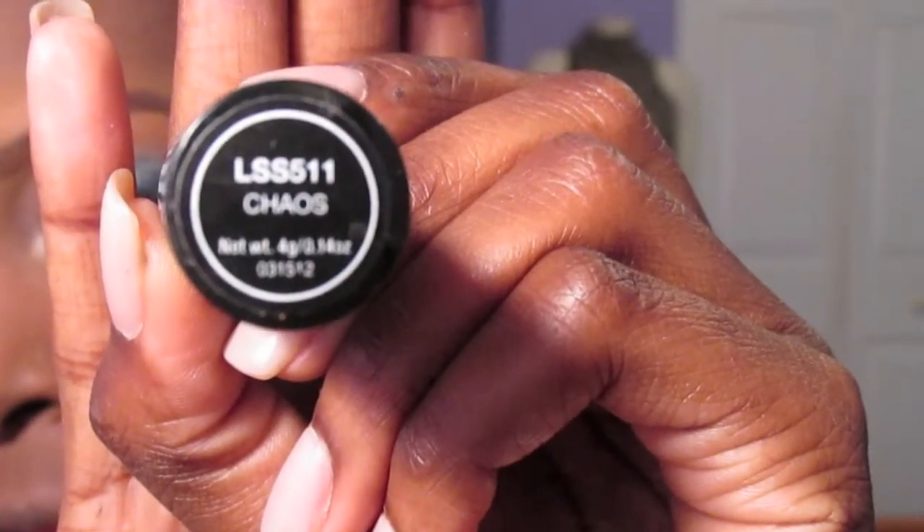In the video, Beyoncé wore a very juicy red lip, so I'm going to be using my NYX Round Lipstick in Chaos to help complete the look.